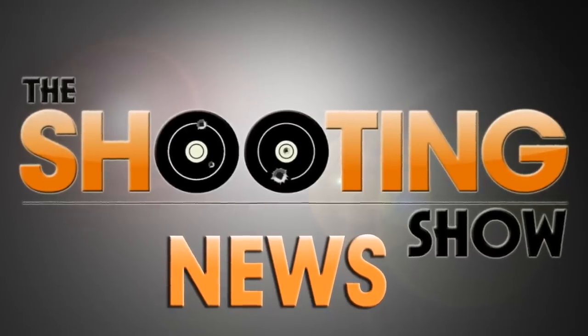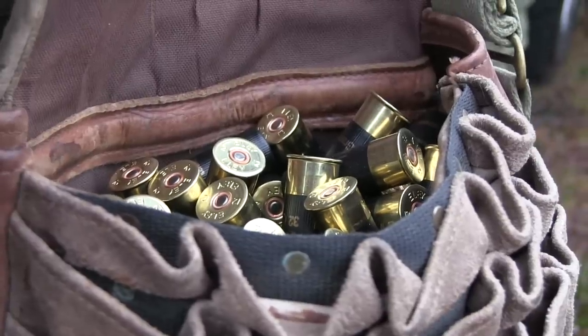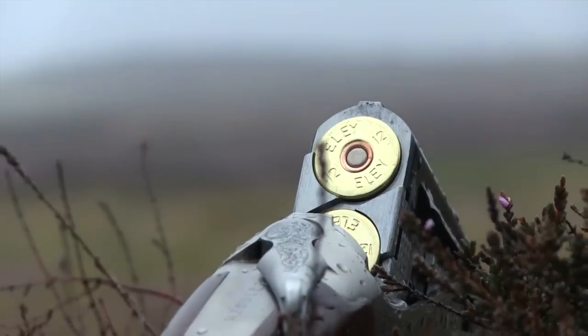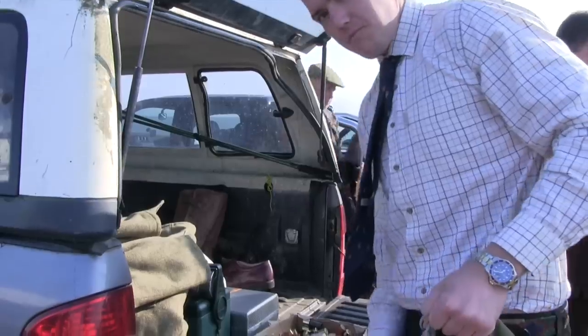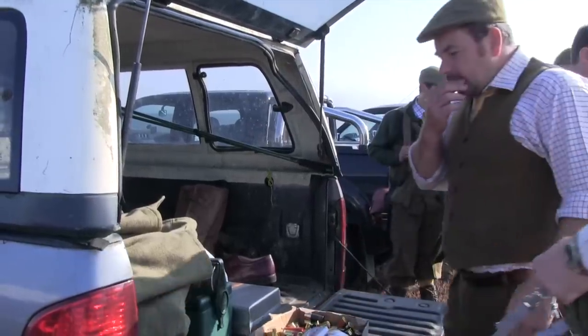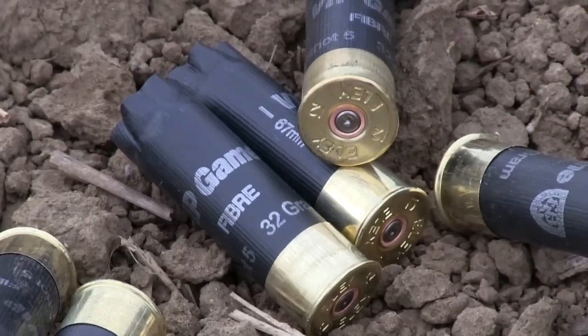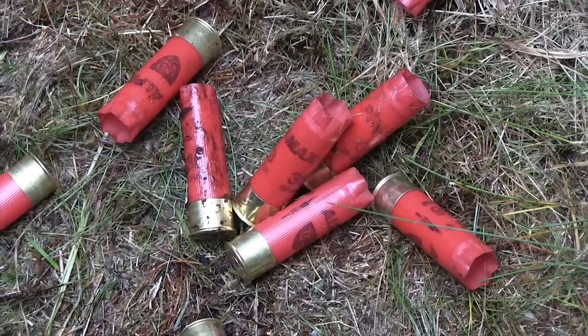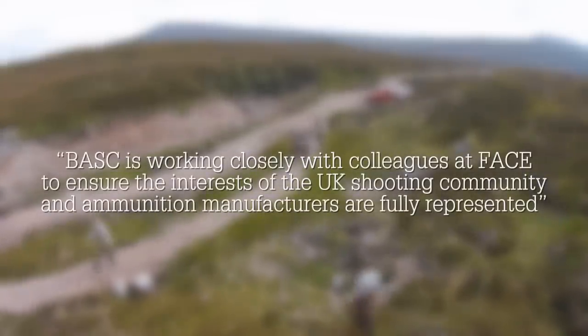Geoff finally builds a bag there, and now it's the Shooting Show News. There's a new threat to the use of lead, as it's emerged that the European Chemicals Agency will be developing proposals for further restrictions on lead shot across the European Union. They will formulate these proposals over the next two months, and it's possible they could suggest a complete ban. It's not clear how they will move forward or if the UK will still be affected despite Brexit. BASC said it was working hard to ensure the interests of the UK shooting community and ammunition manufacturers are fully represented in Europe.